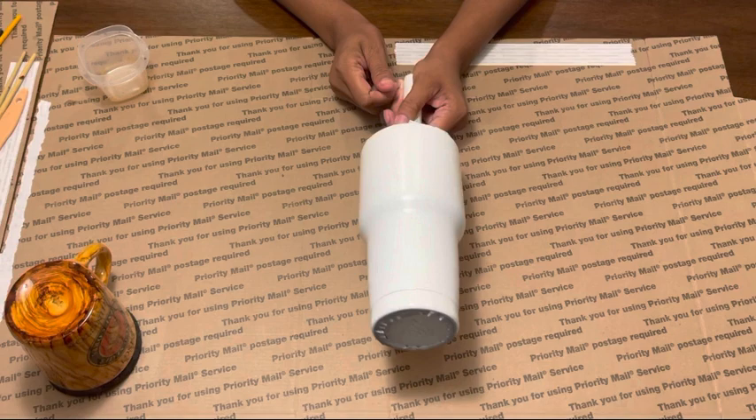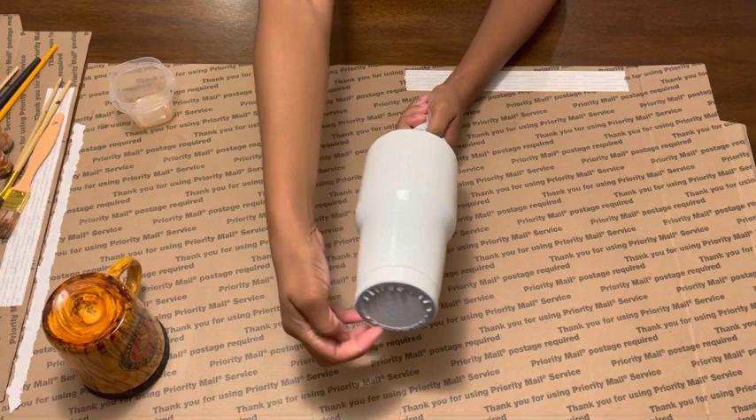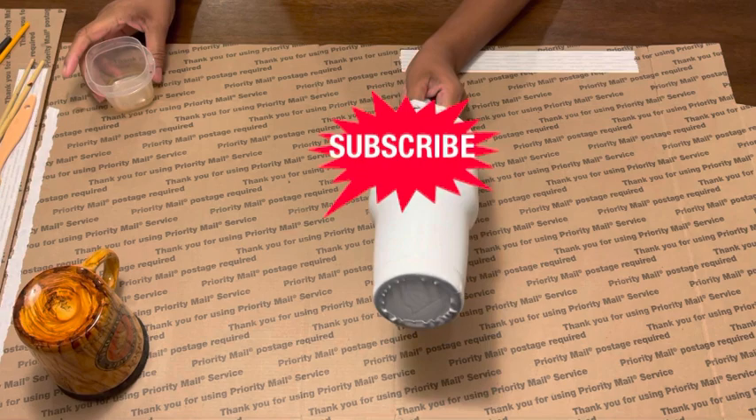I start off — because it is stainless steel — I sand it down and spray paint the tumbler white to get a nice clean base underneath. You can tape off the bottom or you can actually paint the bottom as well, but this time I taped it off so the stainless steel will show. Go ahead and like and subscribe to my channel and hit that notification bell so you're notified every time I post.